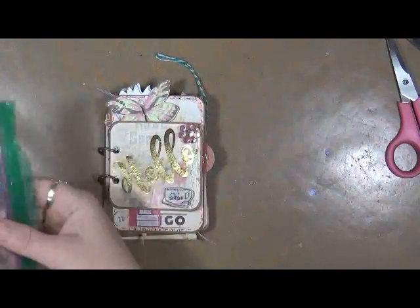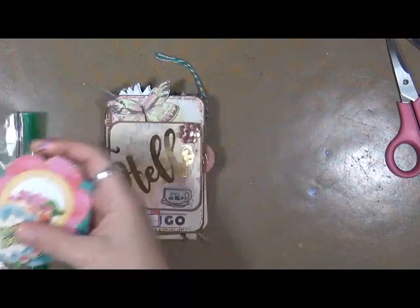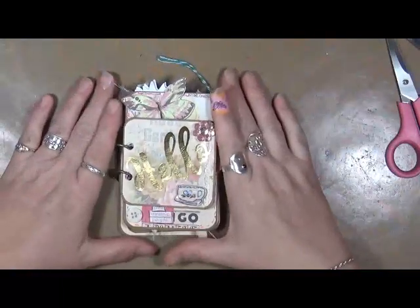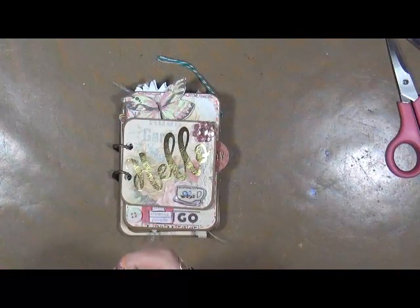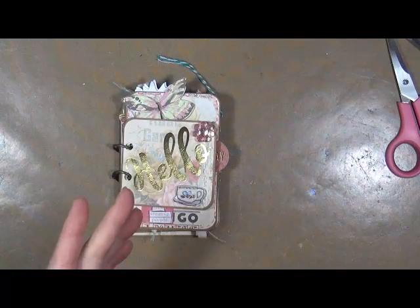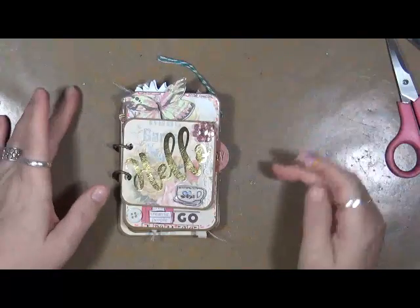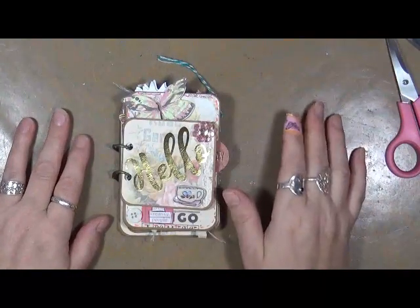A dear young lady contacted me and we had some nice long chats — her name is Kay Lynn. After some conversations we decided to do a swap with each other. She sent me this box of total goodness, and she was absolutely thrilled with what I sent to her as well, so I'm really glad for that.